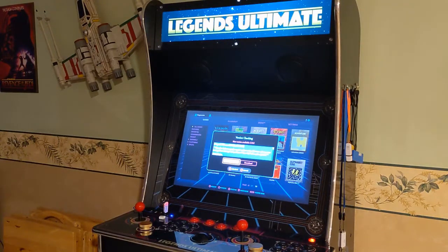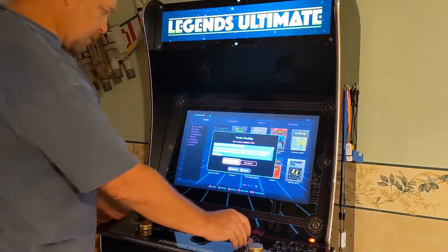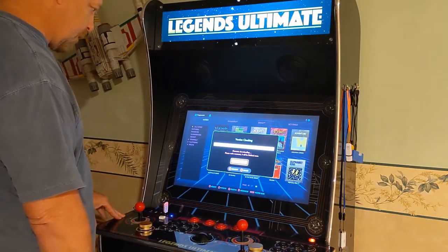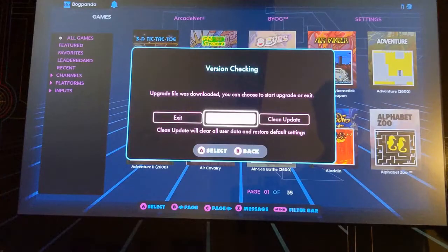The nice thing about the Legends is it pops up a nice screen when a firmware upgrade is ready. I've gone ahead and gotten that and I'm going to start the process to download it. For folks with small children that might want to do the update themselves, that'd probably be something to be a little bit careful of. There have been some folks who've had trouble with the firmware update.